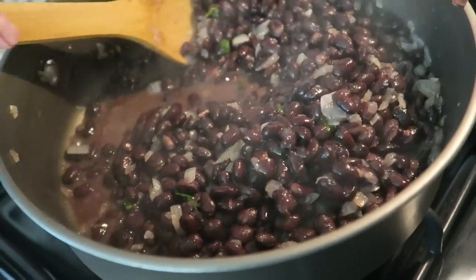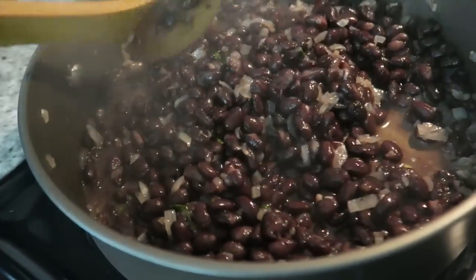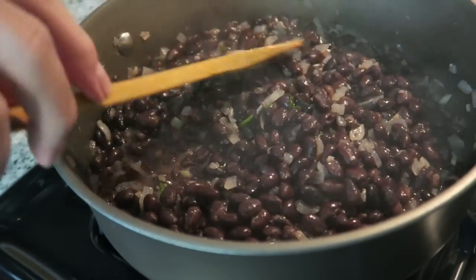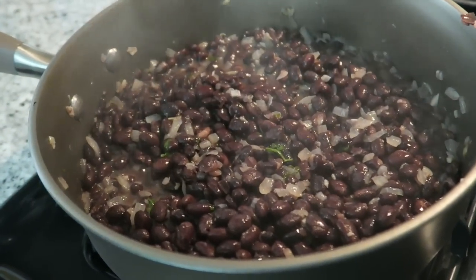We actually ended up letting the beans cook for about 10 minutes and now they look beautiful. So just leave them on a low simmer for 10 minutes, then set that aside for later.